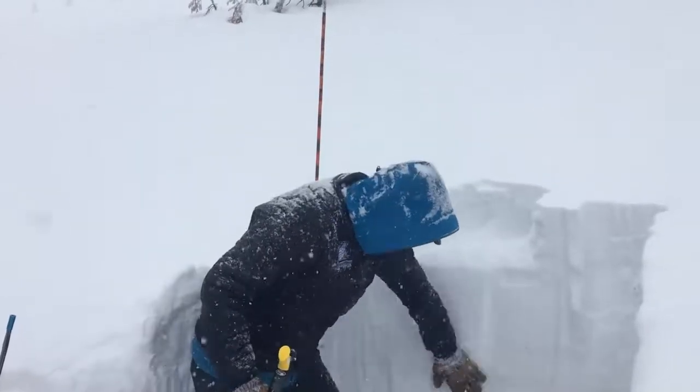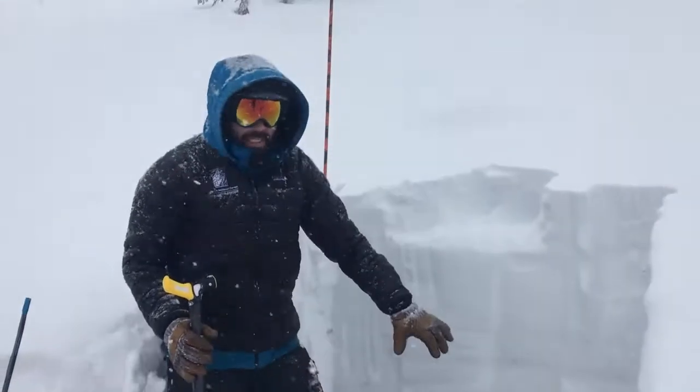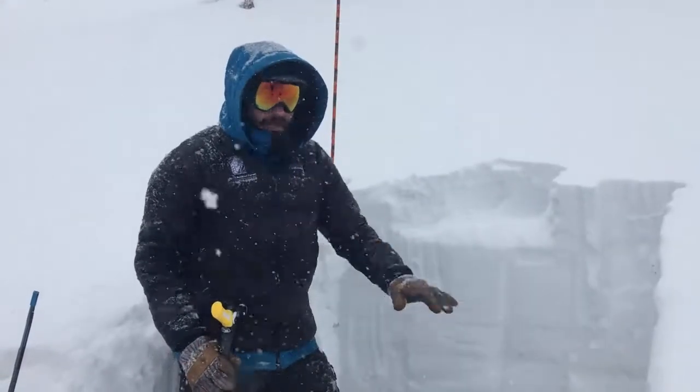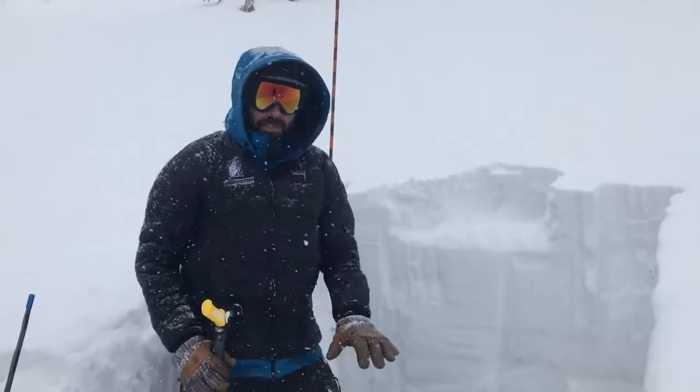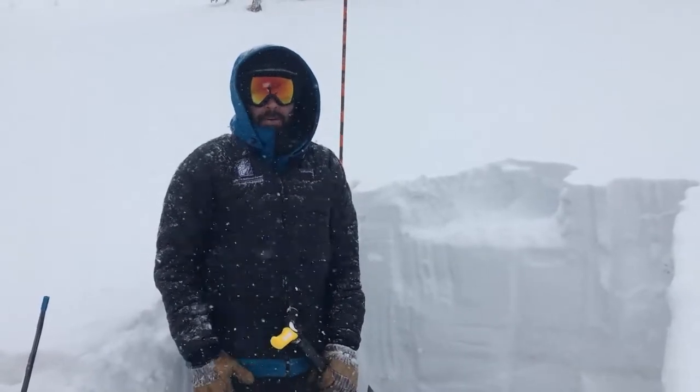Deeper in the pack, we also got it to fail down here on this sugar snow. It is getting a little bit stronger, but we're still getting propagating fractures. We still could get an avalanche, especially as we load it up with more snow over the next couple of days.